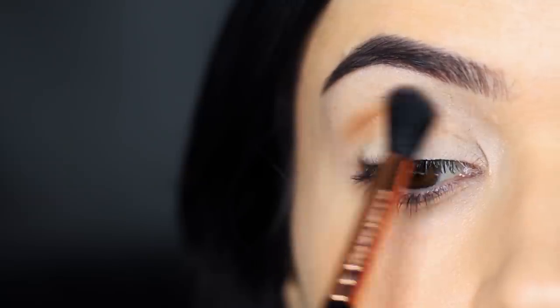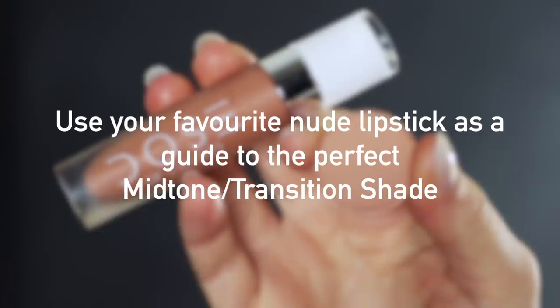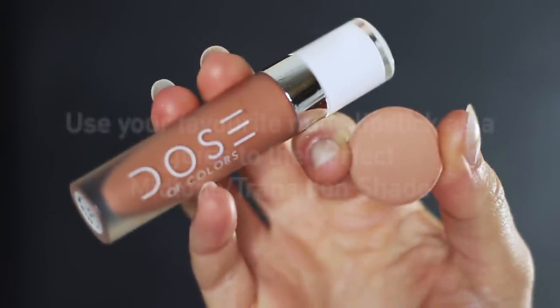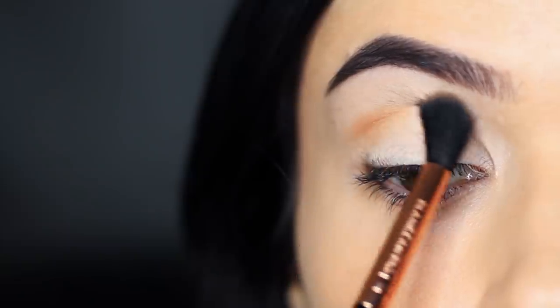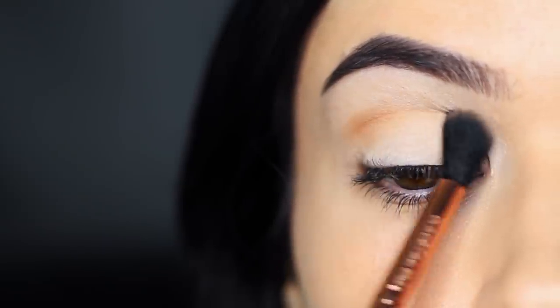If you have hooded eyes, remember not to skip this step. If you're struggling to find the perfect mid-tone or transition shade, try using your favorite nude lipstick as a guide. If you know what shade of nude lipstick you'd wear with this look, just find a corresponding eyeshadow and it will work perfectly in the crease.